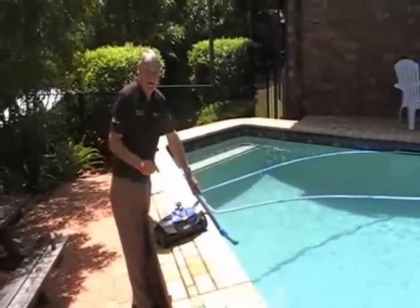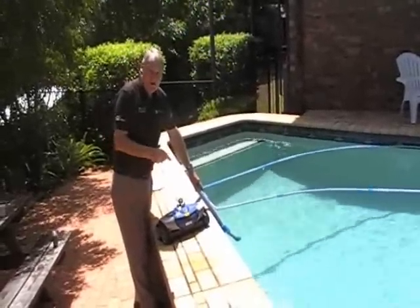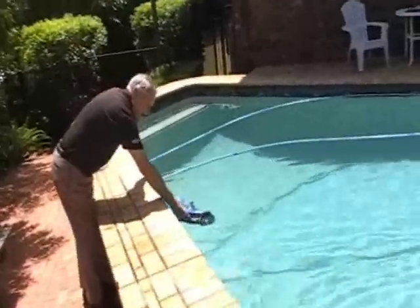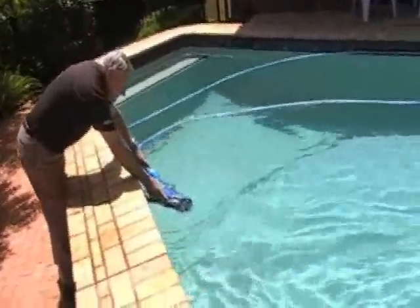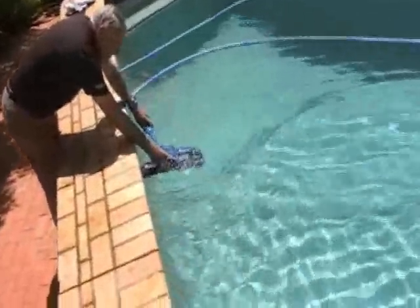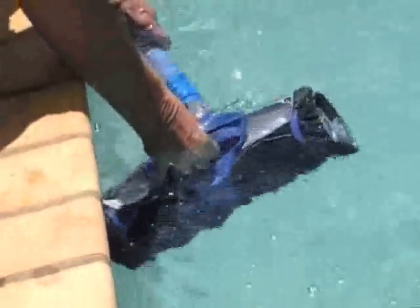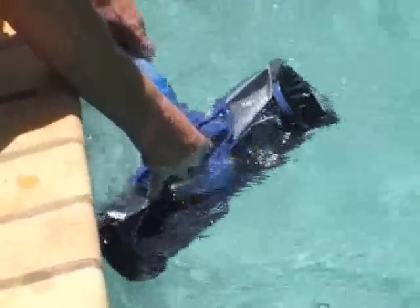To reattach the MX-8 head to the hose, hold the hose under water, submerge the MX-8 head, get all the bubbles and air out, and then attach it with the quick connector. Your pool cleaner is now operational.